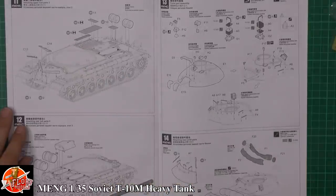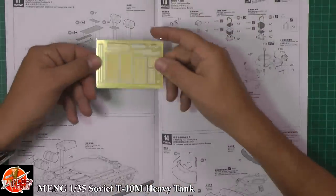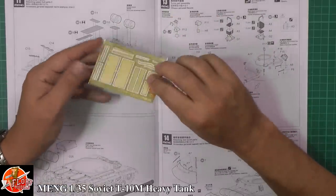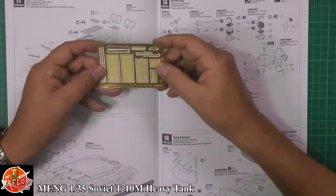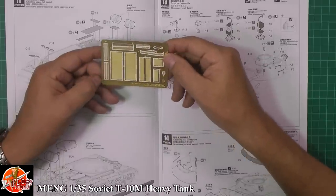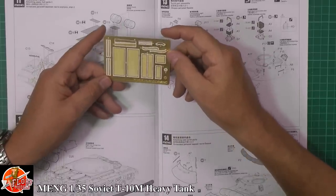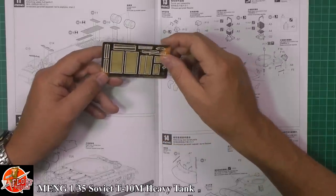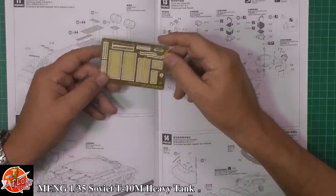The metal grill system is a thick brass-like photo etch. It's a little bit thicker than your normal PE, but generally it's quite good — it's not see-through, more like a checker plate on top, and it seems to work nicely.